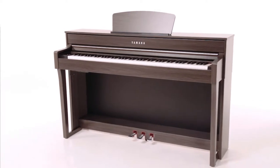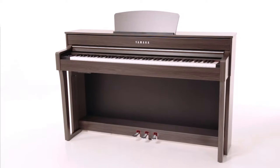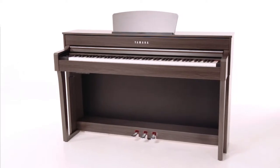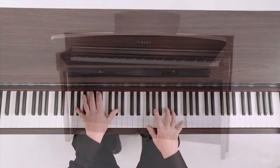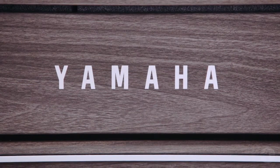The Yamaha CLP 635 is an ideal home piano. At its heart are meticulously sampled Yamaha CFX and Bösendorfer Imperial pianos, along with Yamaha's Graded Hammer 3X keyboard action.